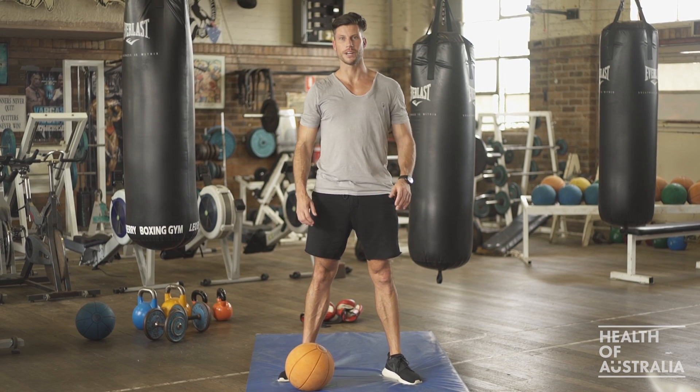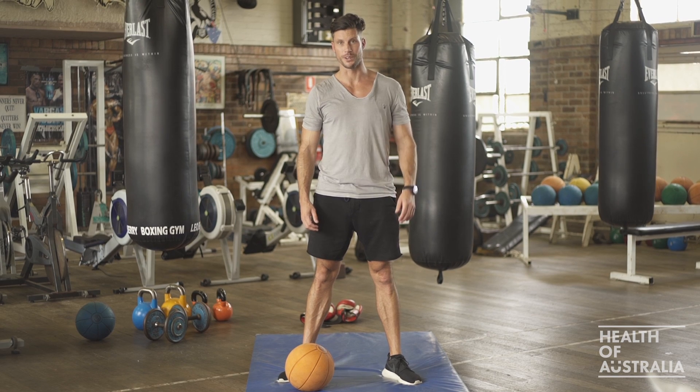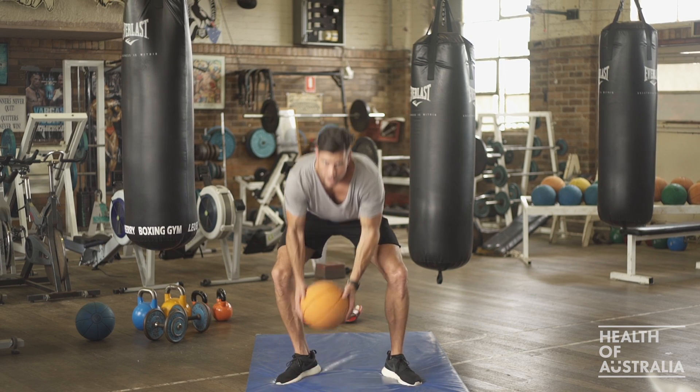We're now going to take you through some really simple supersets that you can do at home. We've just got a ball here and a mat. You could do this with absolutely anything, or even nothing, just on your lounge room floor.